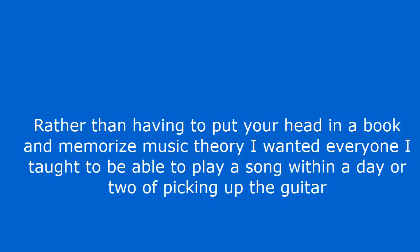Rather than having to put your head in a book and study music theory, I wanted everyone I taught to be able to play a song within a day or two of picking up the guitar. Easily learn guitar and worship songs with follow-along video lessons.